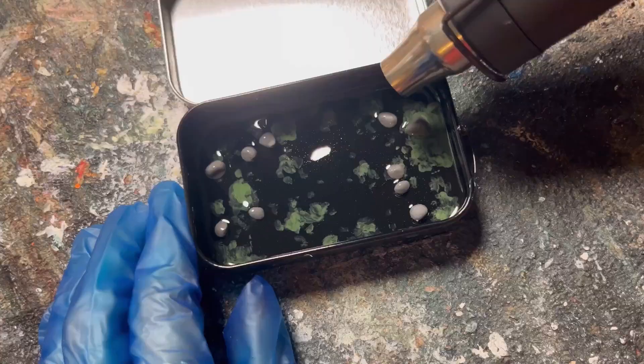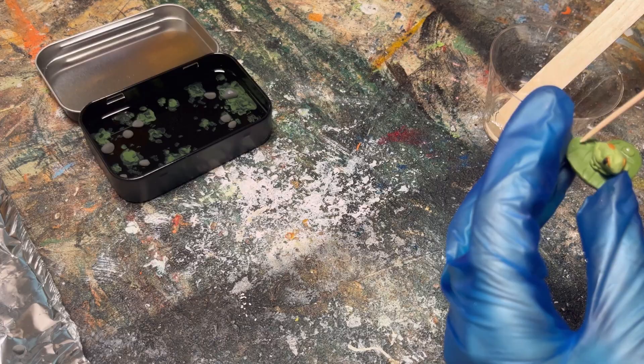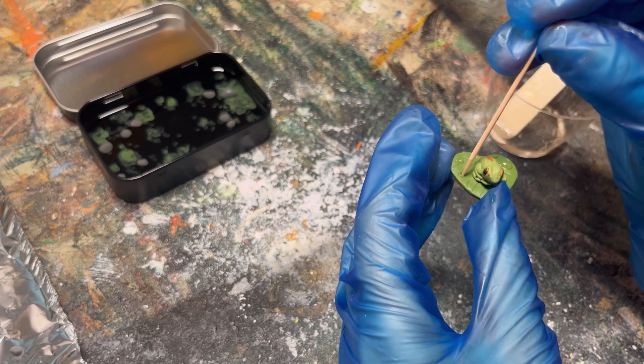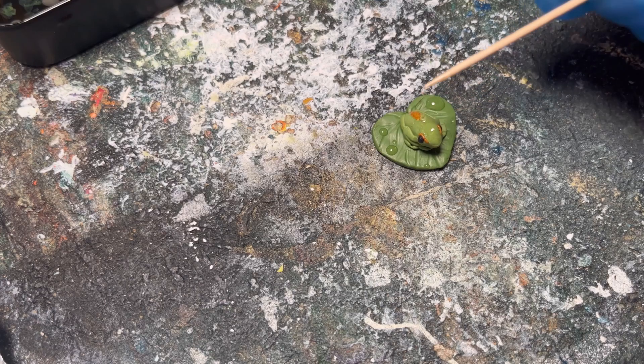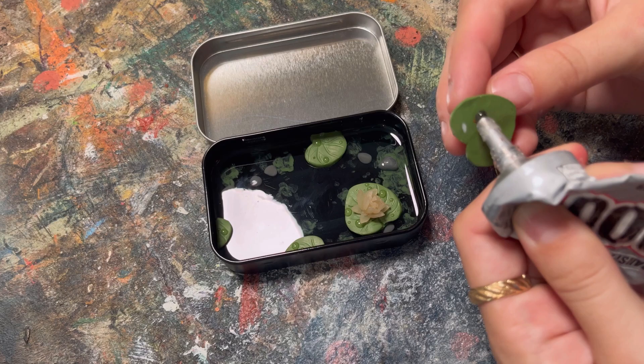I had some extra resin, so I thought it would be cute to add some water droplets on my lily pads - I used a toothpick and very lightly tapped a few dots onto all of my lily pads. I also thought it would be cool to make the frog look slimy and shiny, so I added a little bit of resin along the back of the frog as well.